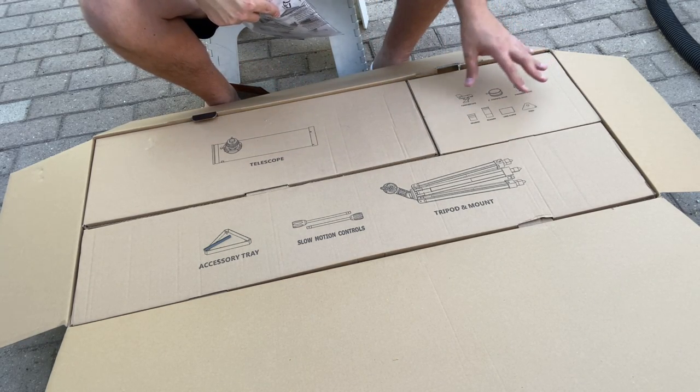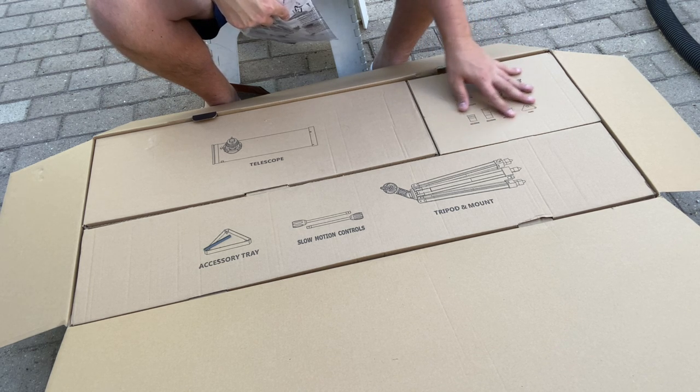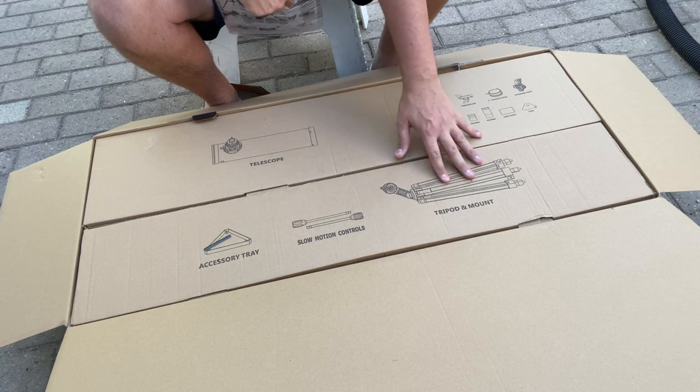You've got your finder scope, a 2-inch eyepiece holder, StarSense, your eyepieces and accessories. You have your accessory tray, your slow motion control, and then your tripod.